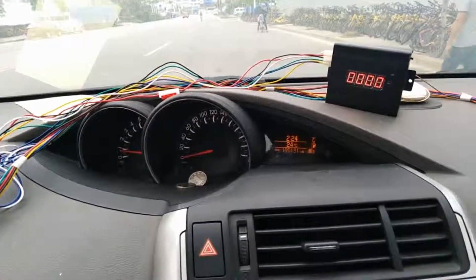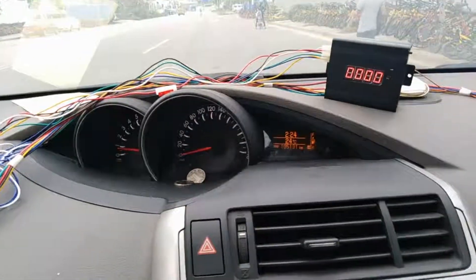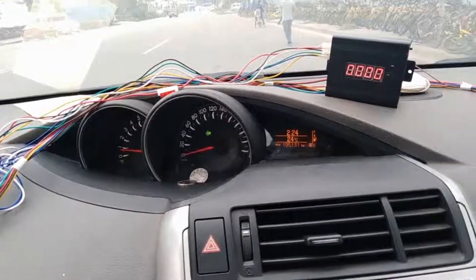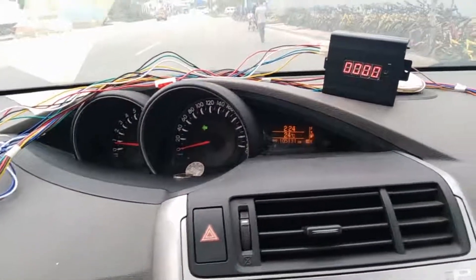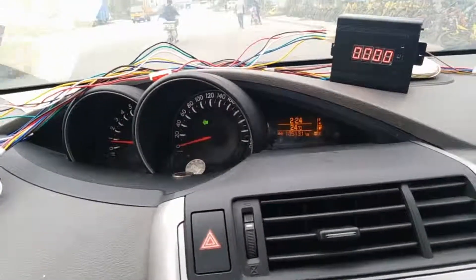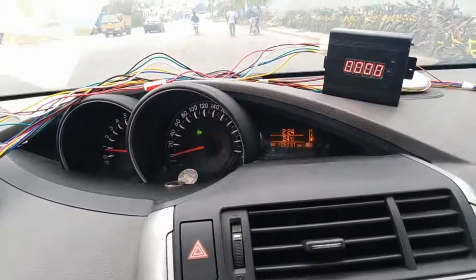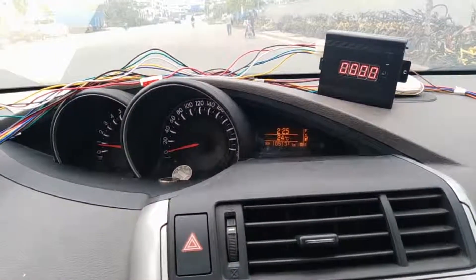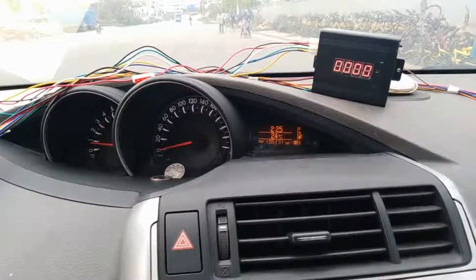The first step is to set the right mode and pulse on the device. Now the device is disconnected from the GPS antenna. We've already set the pulse to 20, and the speed limit is 30. Let's test it.